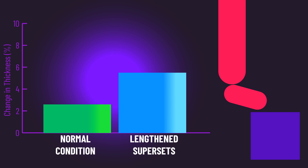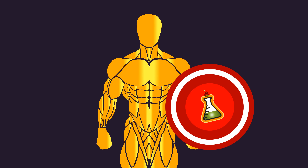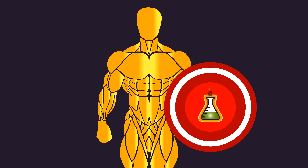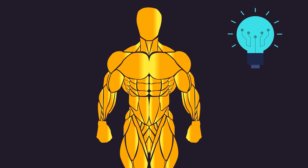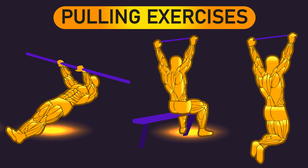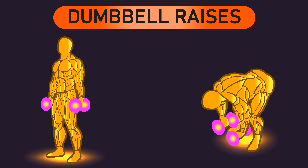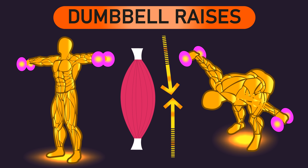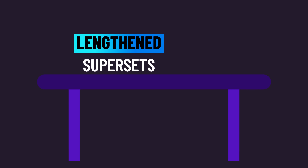Just calf raises were used in the newest study, so we need to be cautious in extending the results to other exercises. But lowering our scientific shield, we may hypothesize that lengthened supersets may be effective with rows, pulldowns, pull-ups, leg curls, dumbbell lateral raises, dumbbell bent-over raises, and any other exercises that are most challenging in shortened muscle positions. Feel free to experiment with this strategy in your own training if you desire.